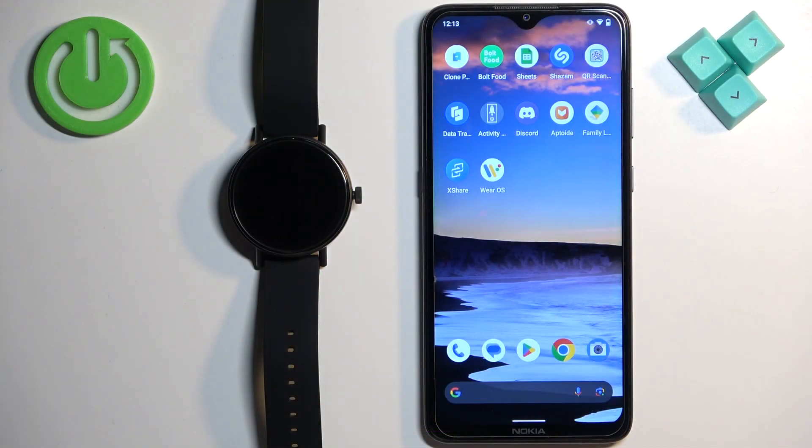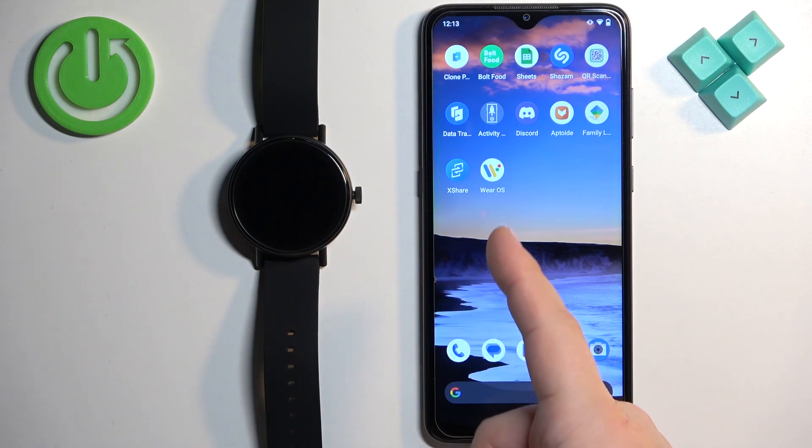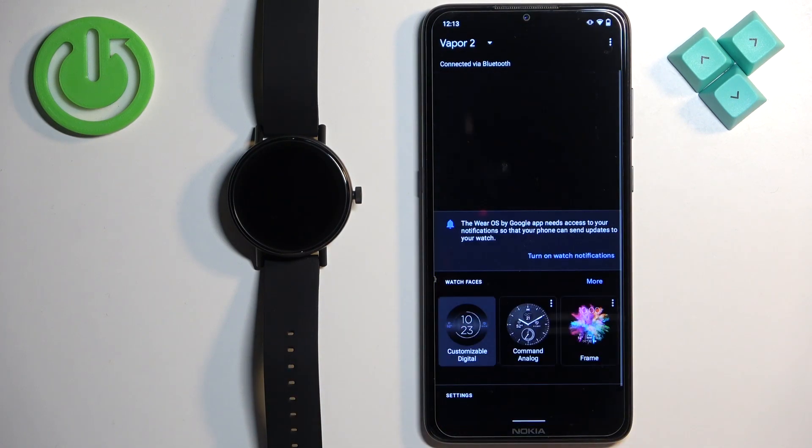Before we start, if you want to receive the notifications from your phone on your watch, your watch needs to be paired with your phone via the Wear OS application. Once the devices are paired together, we can continue. And now we can open the Wear OS application on the phone that is paired with our watch.